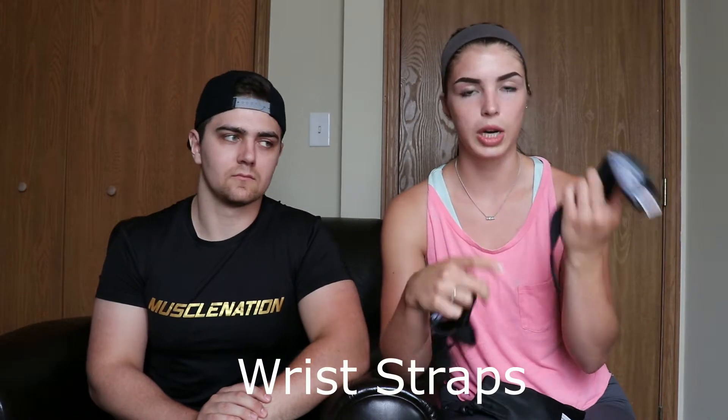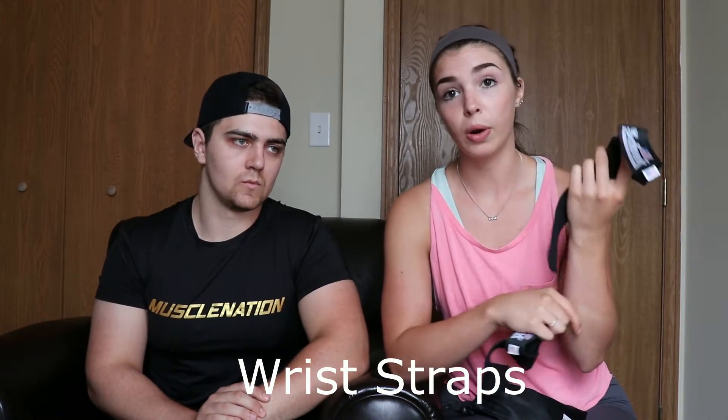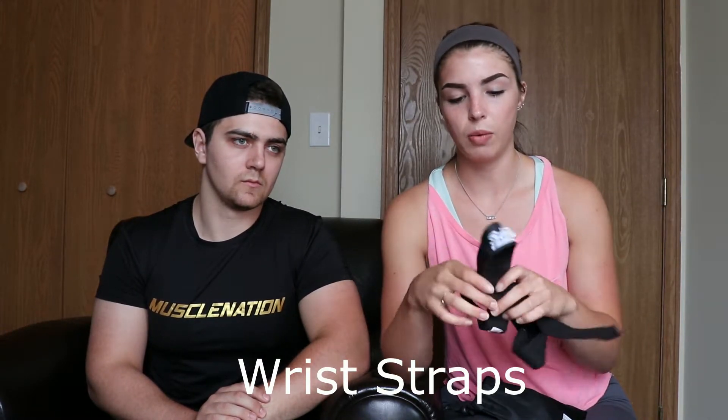I also have my straps. I rely pretty heavily on these because, again, back to the wrist issues I experience — a lot of the time that will create pain in my forearms whenever I'm having to grip really heavy weight. So I rely pretty heavily on these, especially for things like deadlifts and rows.